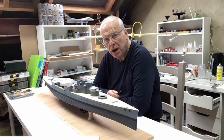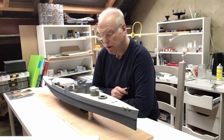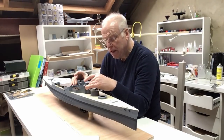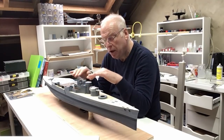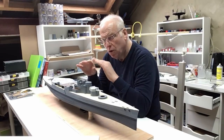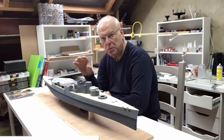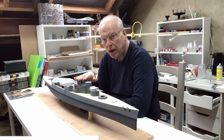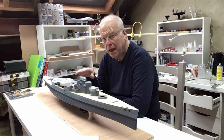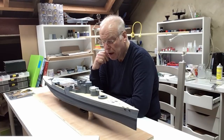Hello everybody and welcome back. This is part 10 of our Trumpeter 1/200 scale HMS Hood build. In this video we'll be fitting the Conning Tower platform and doing the next stage of detailing on top of that. The next stage is to start to build the Admiral's Bridge which goes on top of the Conning Tower platform, and that's mainly an etched brass construction from the Pontos kit.